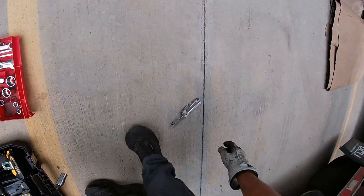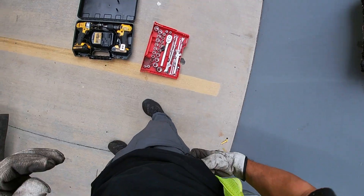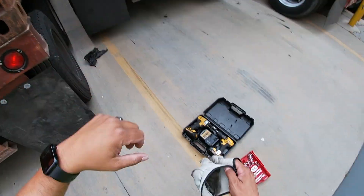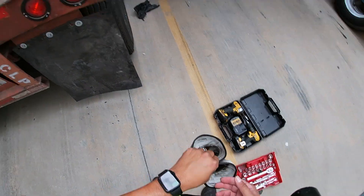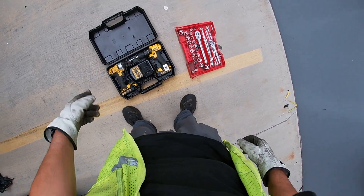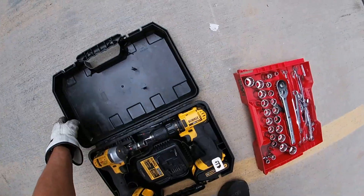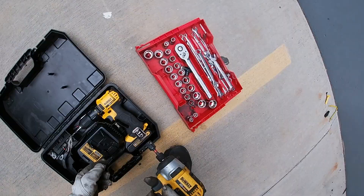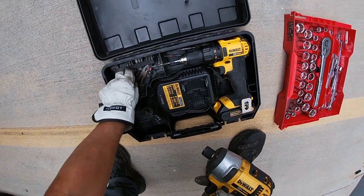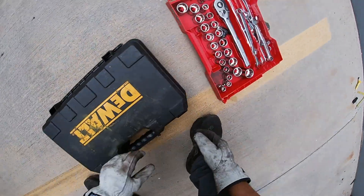That's it, we are done! That didn't take that long. That took eight minutes and 12 seconds, so not too bad. Well, I hope this video helps somebody out there. And if you don't have a drill, of course you could use a ratchet and a box wrench, or however you want to do it — whatever is easier for you, but this is what I like to do. Alright, now I just got to put all my tools away and start rolling.